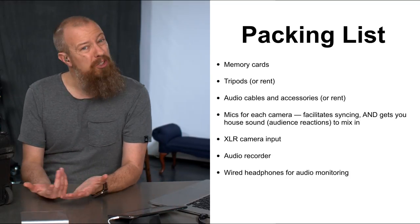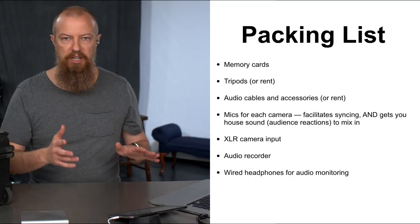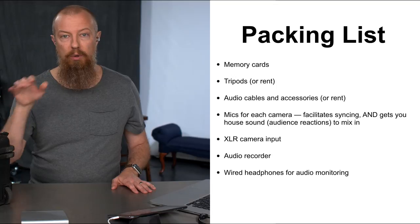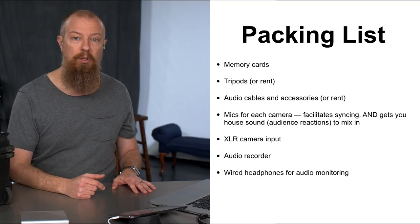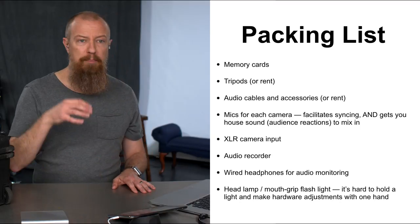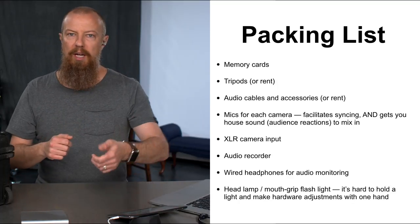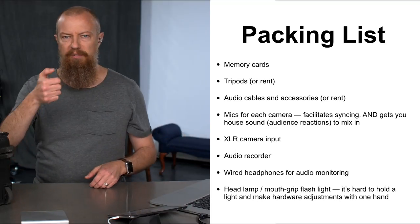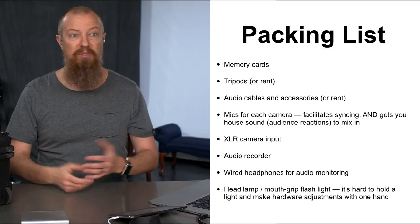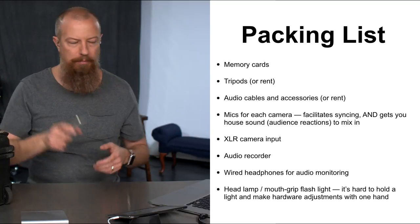Wired headphones for audio monitoring — I actually forgot this. I brought wireless headphones thinking I'd just use them for editing, and I forgot that on set I'd need to monitor audio on each camera, especially the XLR feed. Fortunately the sound guy had an extra pair I could grab, but don't forget wired headphones. Also, a headlamp or mouth-grip flashlight — chances are you're going to be in the dark, and if you need to adjust your camera or tripod you'll need both hands free. Using your phone light means only one hand.